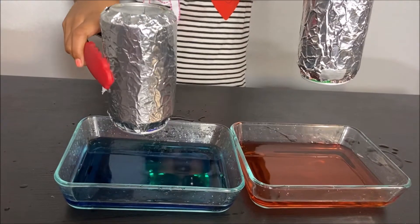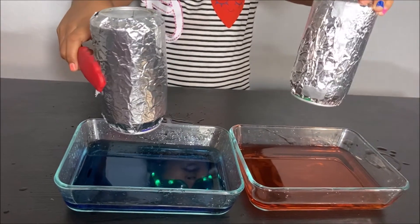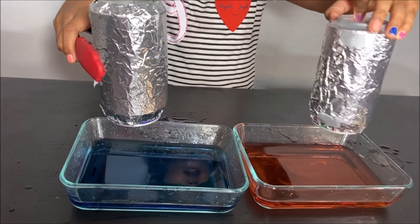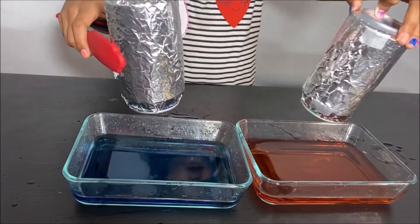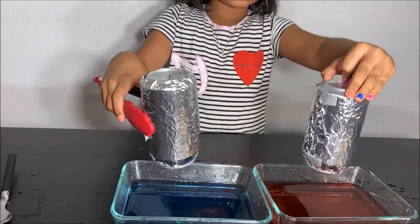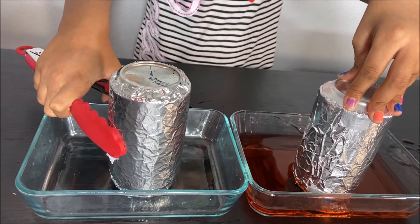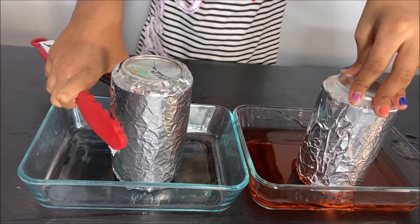You can see that all the blue water went into the can, and no water went into the can we did not heat, because that can was cold. I hope you learned about air pressure, and thanks for watching.